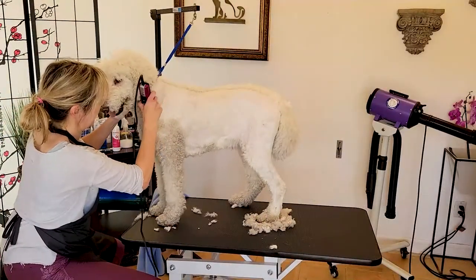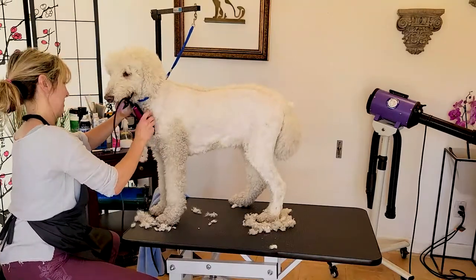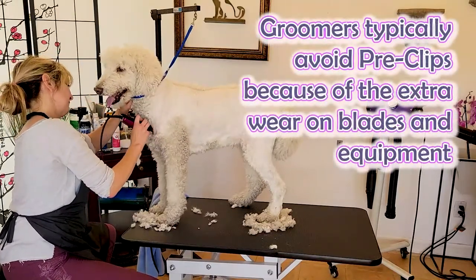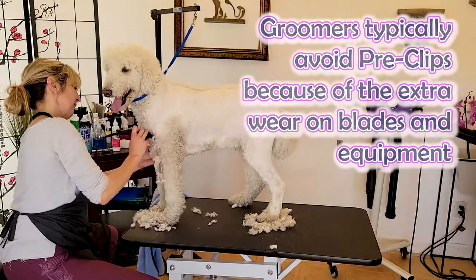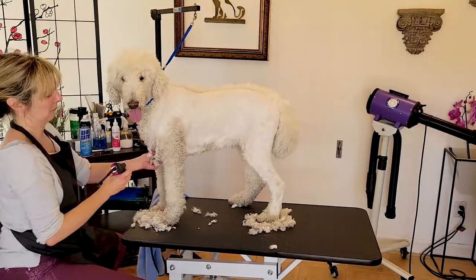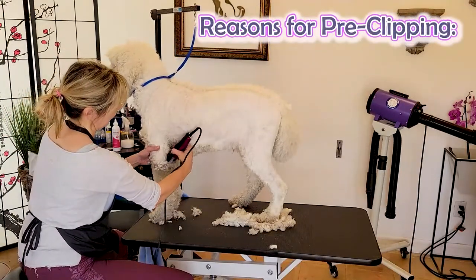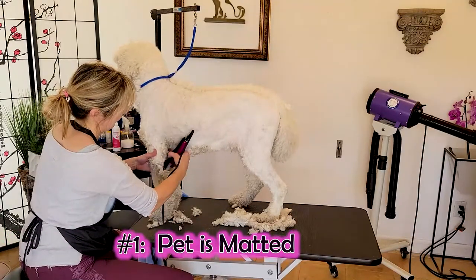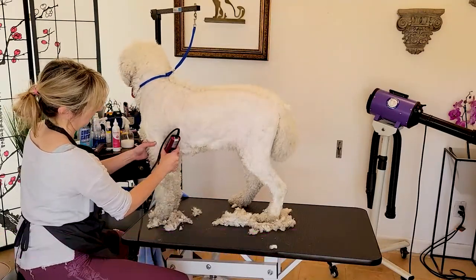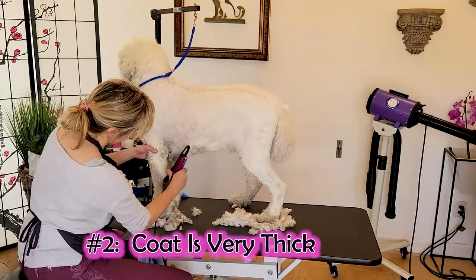Which is what I'm choosing to do with Louis today. The reason we typically avoid pre-clipping is because we are putting clippers on dirty, oily hair. But sometimes we can't help it — we have to do it for good reasons. The first and most important one is if a dog is matted. You have to pre-clip; we can't put a matted dog into the bath and get them wet.